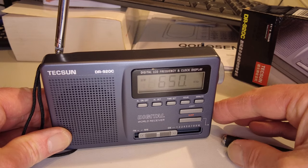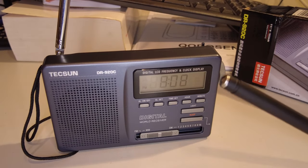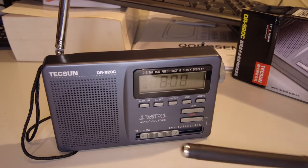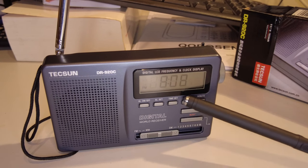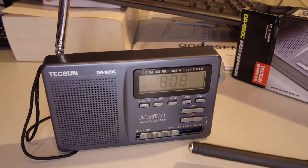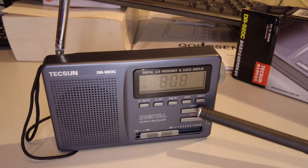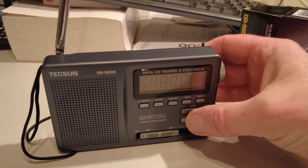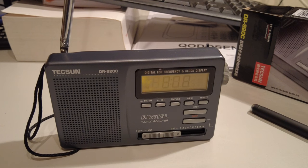The radio is on at the moment — I knocked it on as I took it out of the box. When the radio is switched off, you'll see the time displayed. There are push buttons for the alarm, alarm on/off, time set, and hour and minute buttons. There's also a sleep timer button and a button for the backlight — pressing it illuminates the display.